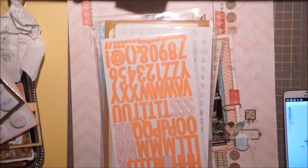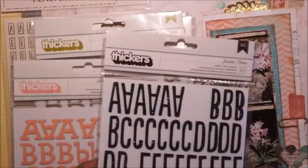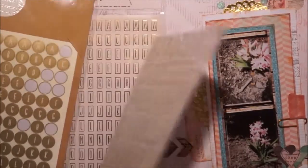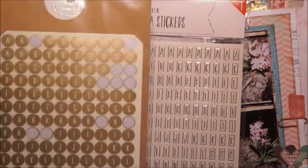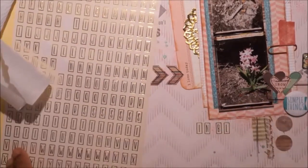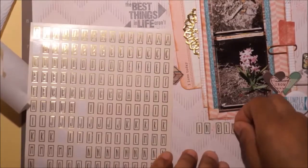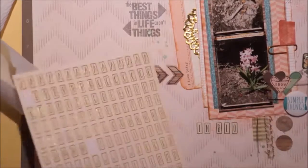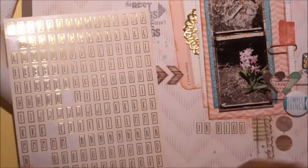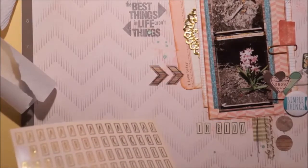I never feel like I have enough letters. I keep covering things up and can't decide on letters - do I want thickers, do I want big letters? She used tiles and I was like oh, I have tiles! My title is much smaller and I think people are gonna think the title is 'the best things in life aren't things,' but it's actually 'In Bloom.' In the layout I was inspired by, she had put the name of the bird underneath in a black letter as her third black element.